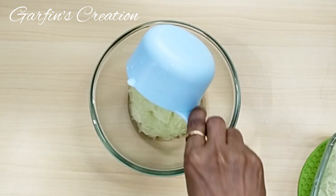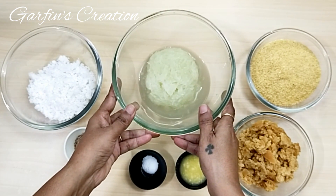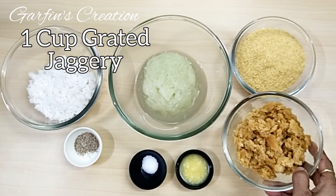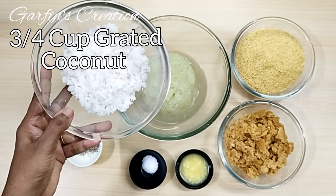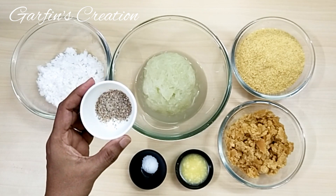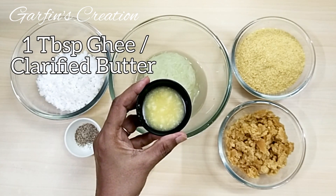This cup is a 250 ml measuring cup, so I'll measure all the ingredients with this cup. Here are the ingredients: one cup of cucumber, one cup of lapsi or broken wheat, one cup of grated jaggery, three-quarter cup of freshly grated coconut, half a teaspoon of elaichi or cardamom powder, half a teaspoon of salt, and one tablespoon of ghee, that is clarified butter.